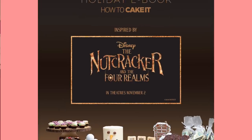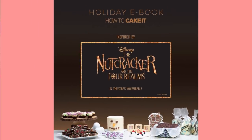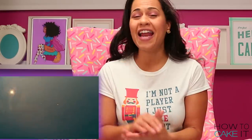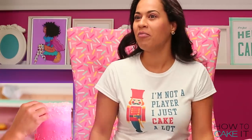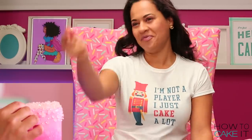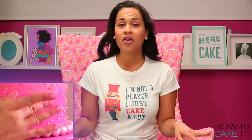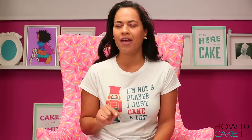Our new holiday ebook is filled with recipes for sweet treats inspired by Disney's Nutcracker and the Four Realms, and we are giving this ebook away for free to anyone who goes to see the movie — it's like the fifth realm. All you need to do is take a picture of your movie ticket and post it on Instagram with the hashtag bake the realms.